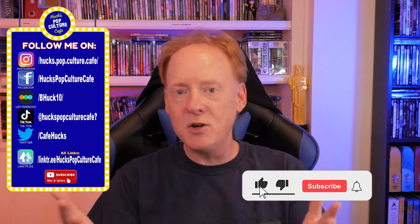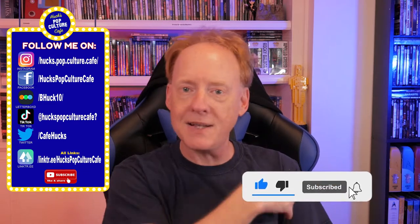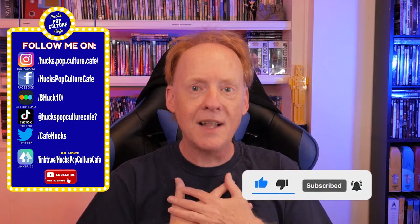Alright guys, before I dig into this reaction review for Rope, please do me a favor — if you're new to my channel, please hit like, subscribe, and smack that bell. Now, as a thank you, let's talk about Rope.